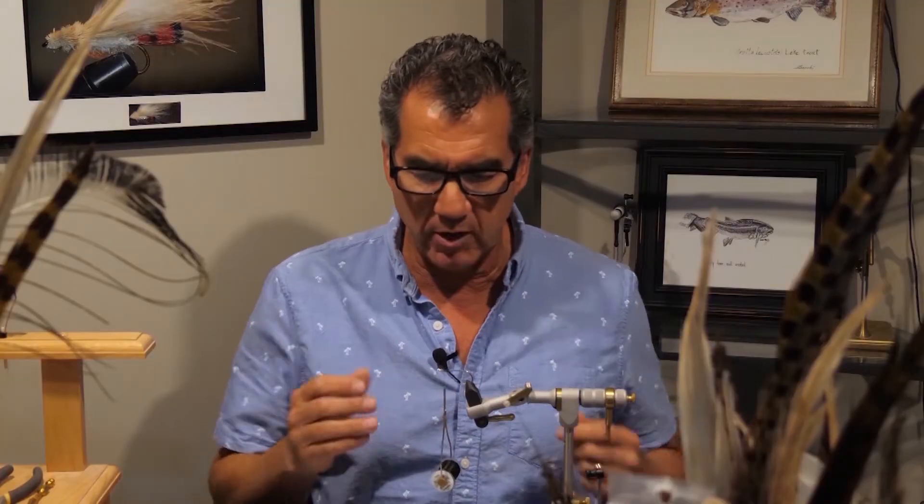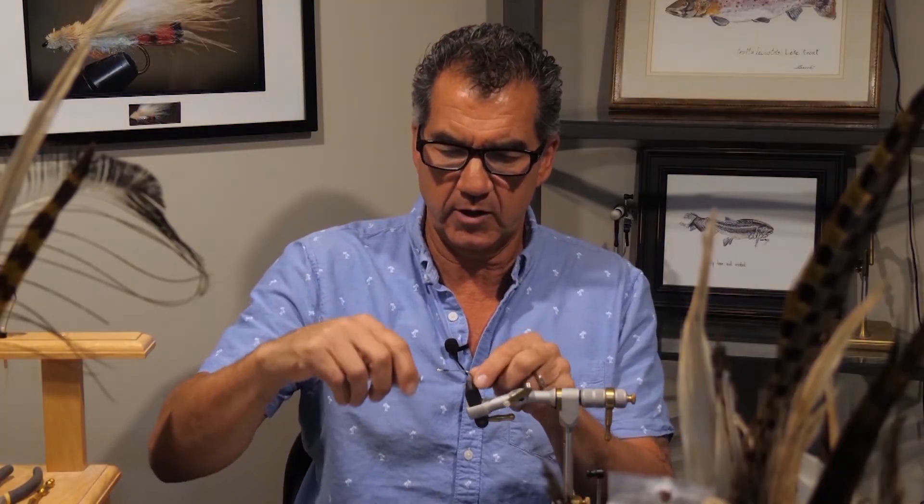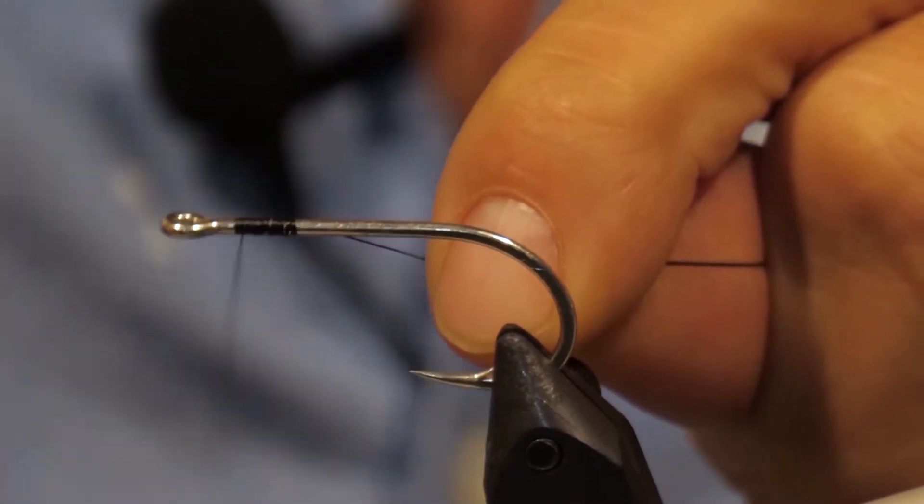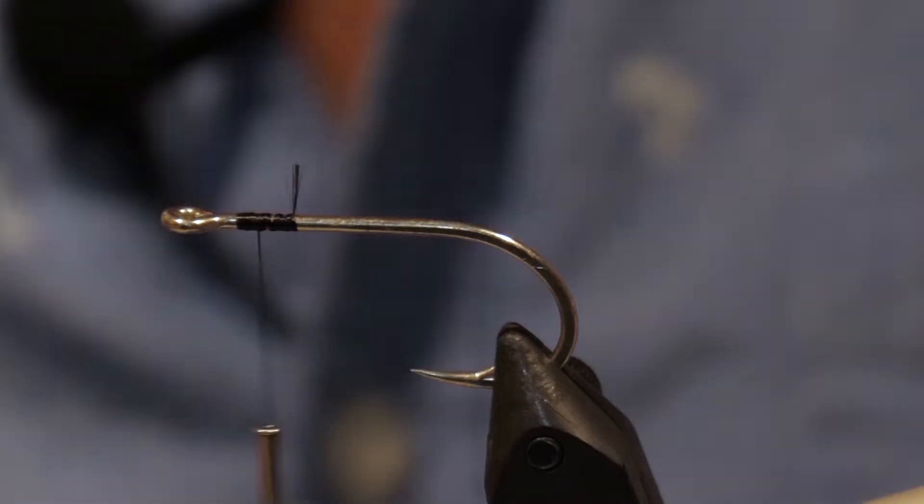To start the fly off, we want to put on our thread. We've got a nice little base layer right near the eyelet. Make sure you get a little bit of thread on there.